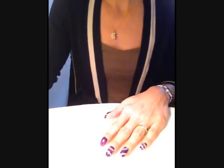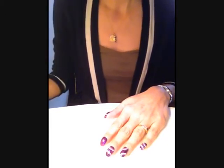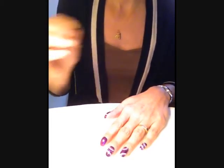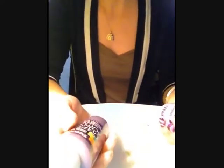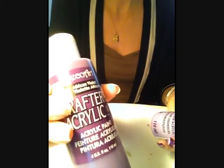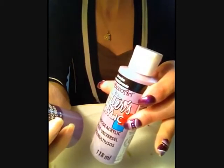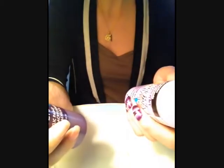On va pouvoir commencer à faire nos petits cercles One Stroke. Pour cela, j'ai utilisé de la peinture acrylique, deux couleurs de la marque Deco Art : le violet Afrique, qui est un violet foncé, et un violet lavande, qui est un mauve clair.